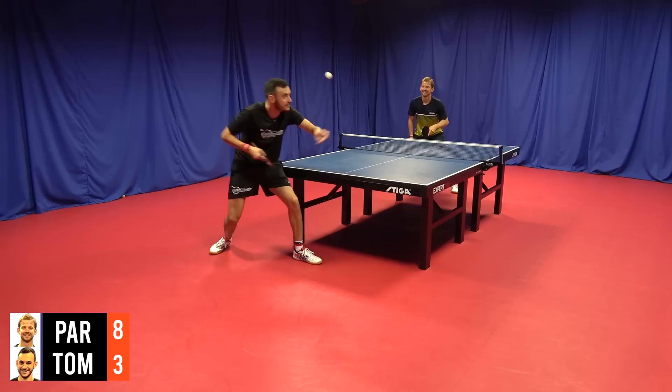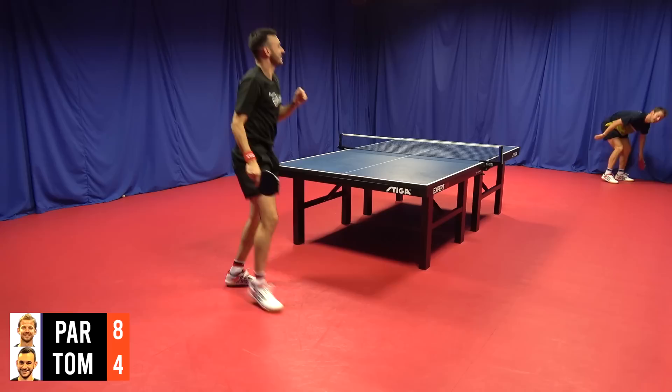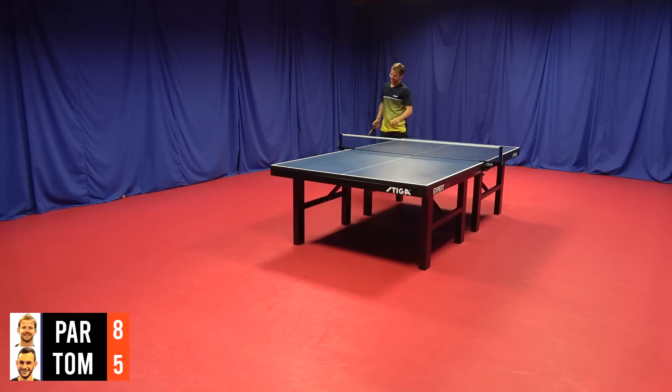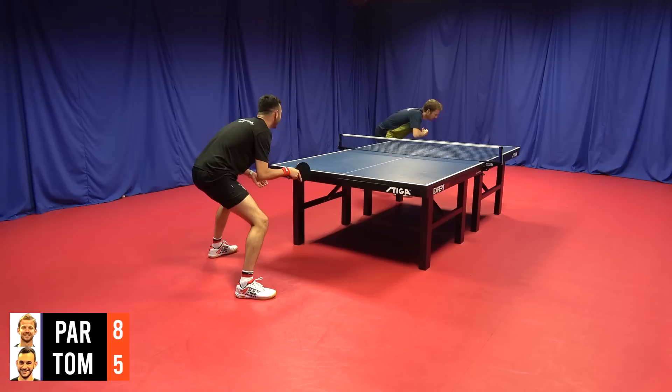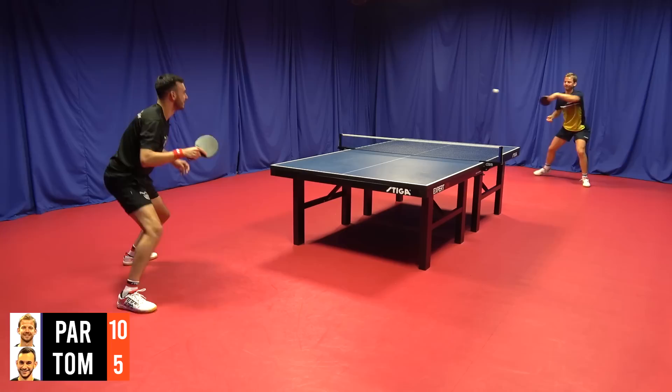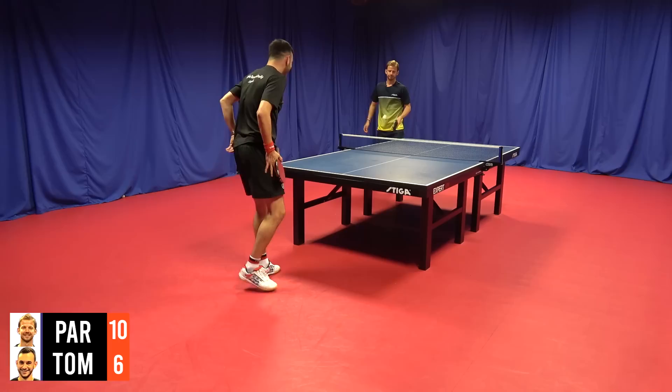That's the banana — he doesn't get me with that one. Good, better, come on, good angle. I'll take it. Come on, focus. Eight-five. Rush dip. Ten-six.